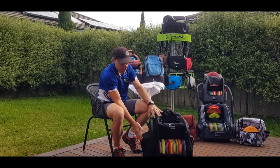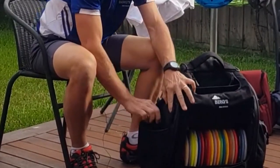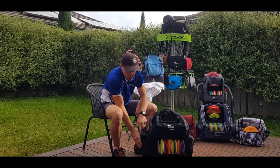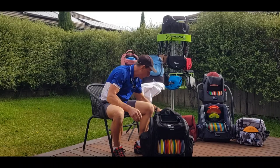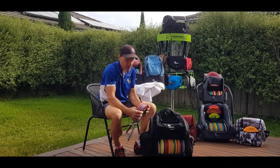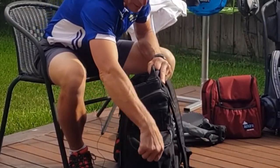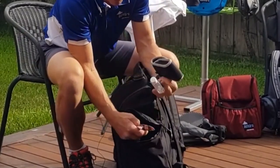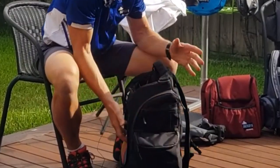Moving on to the side pockets. Currently, one side has a divider for two water bottles, which is removable. These pockets are going to expand in the final version to 80 millimeters, which means you can fit four — count them, four — mid-ranges or putters easily in each side pocket. On that side I carry my water bottles, and on this side I have my range finder, whale sacks, hand sanitizer — plenty of storage in this bag.